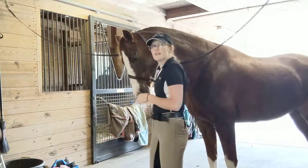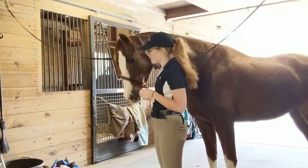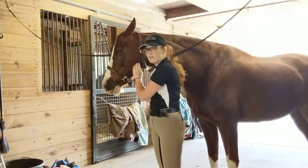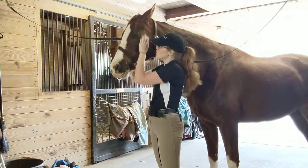So that's basically kind of how I loosen him up so that way he's more rideable and happy. Sometimes I just come out and give him a massage and turn him back out in the pasture and he really seems to enjoy it.